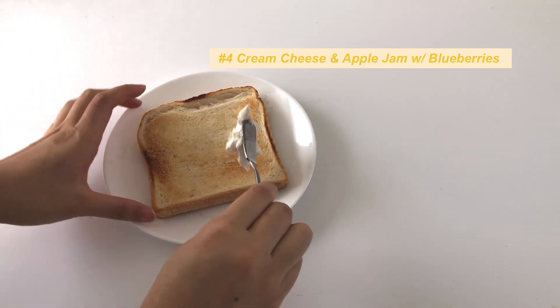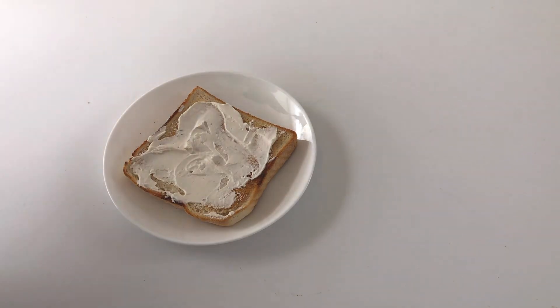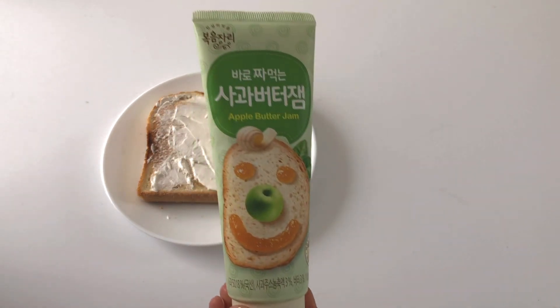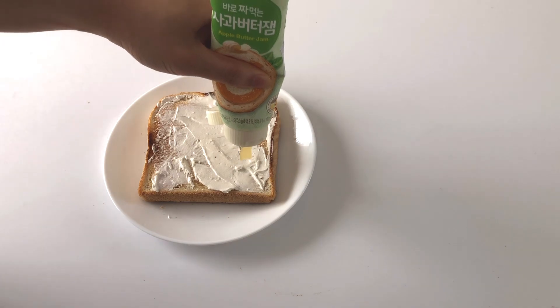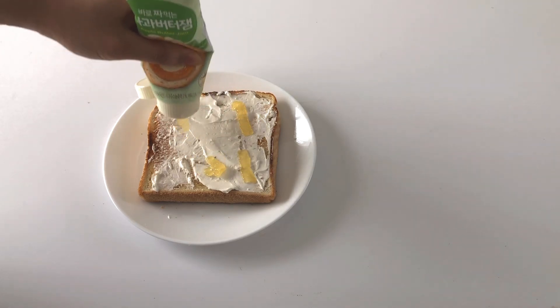The last recipe is an idea I came up with using some of the things that I had in my fridge. Just like the previous one, spread a layer of cream cheese onto the toast. The unique ingredient is actually this — it's an apple butter jam that I bought at my local Korean mart.